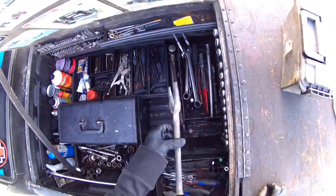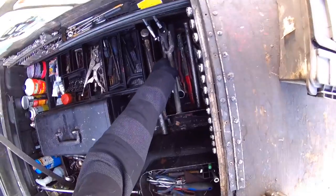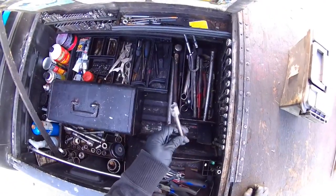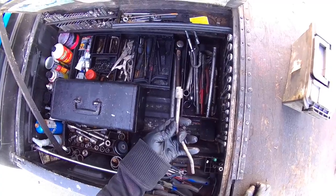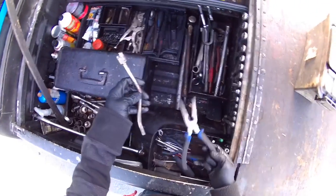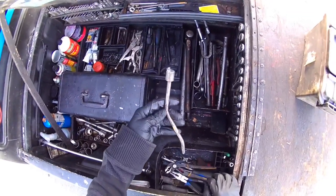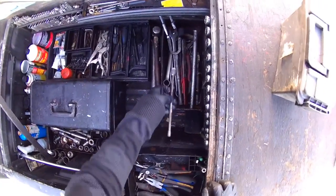Tie rod removal tool. I don't use that very often — you can just hammer on the side of them — but sometimes you're going to need that, that one time. Not a spoon tool, but a spring tool for drum brakes. You don't need it that often when you've got a good set of pliers, but there's going to be that one time you can't get that one spring on. You're going to need that thing.